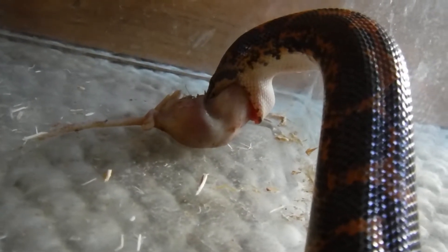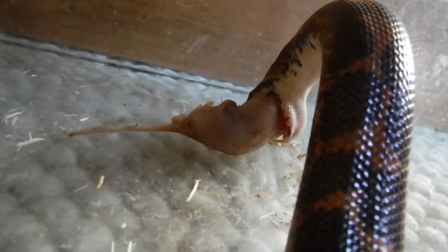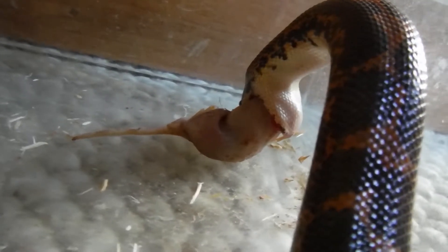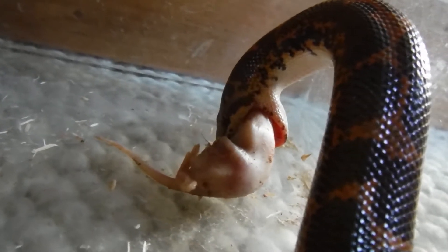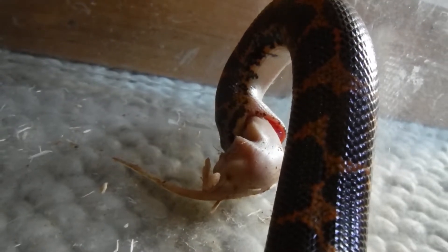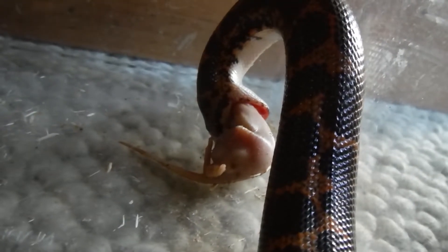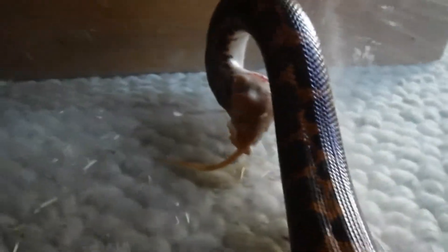On top of having two independently moving lower jaw bones, snakes also have another bone called a quadrate bone between their skull and their lower jaw. So in total they have five bones in their head: their skull, two quadrates, and two lower jaws. That gives them four joints in their head, whereas we only have two — one on either side. If you put your fingers right in front of your ears and open and close your mouth you can feel that jaw joint. Snakes having four joints means they can open their mouths really wide to get something two to three times the size of their head down.